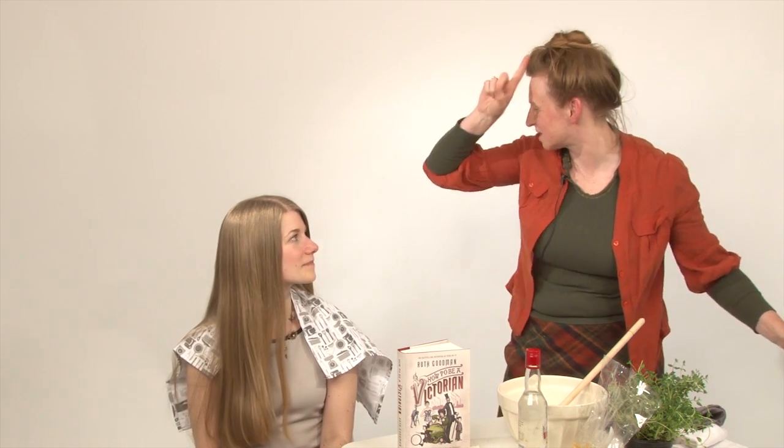So, how about if we go for the really beginning of Victoria's reign? So, 1839. In which case, you need a double parting. Because for a very short period, it was fashionable not to have a single centre parting, but to have a V-shaped parting.